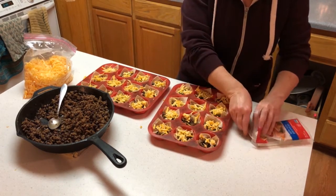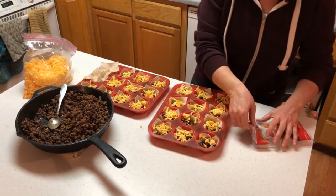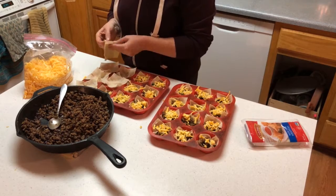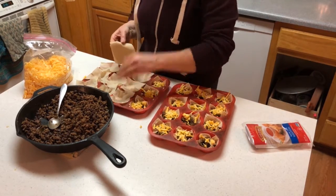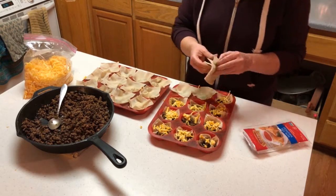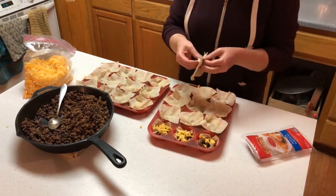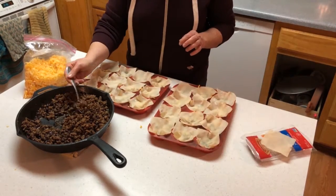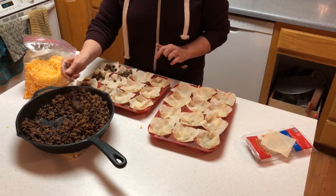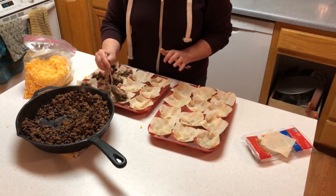That's the first layer done. Now we're going to do a second layer. We just start over with the wonton wraps again and layer everything up the same as the first one. I just put the second layer of wonton wraps in. Now each cupcake will get another scoop of taco meat and another sprinkle of cheese on top of that, and then they will be ready to go into the oven.